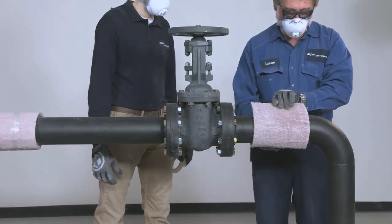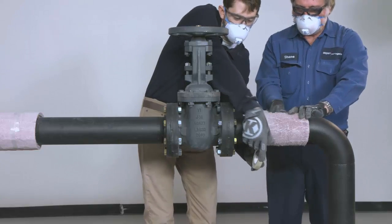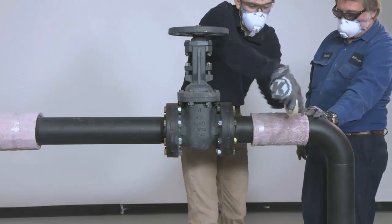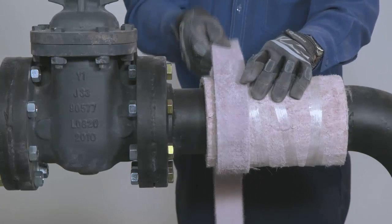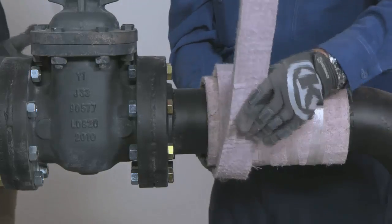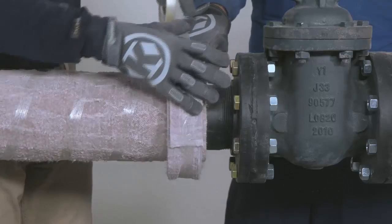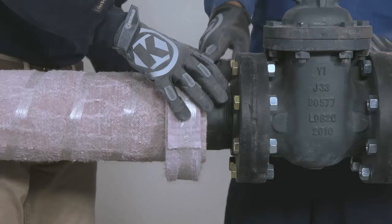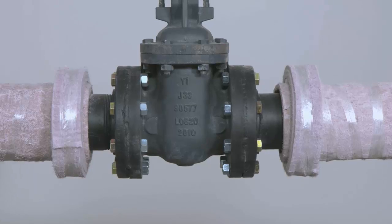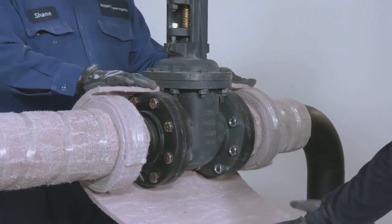When insulating flanges or valves, you can install the Pyrogel pipe insulation all the way up to the flange face, unless the finished Pyrogel thickness would obstruct the bolt pattern on the flange. First, wrap a strip of Pyrogel over the insulated pipe portion. Build up the insulation so that it is the same diameter as the adjacent flange. Once both shoulders are completed, you can now insulate around the valve body. Refer to our installation manual for instructions on cutting Pyrogel for valve insulation.